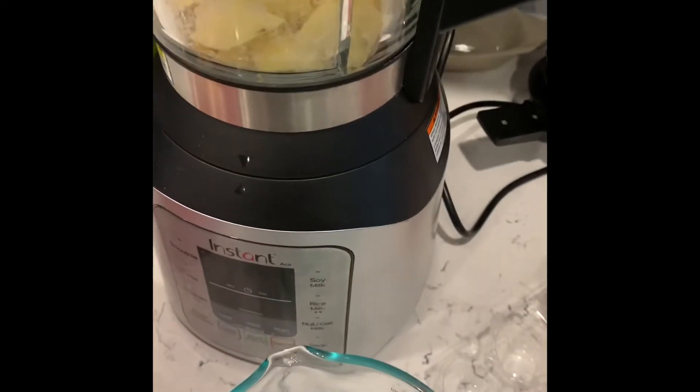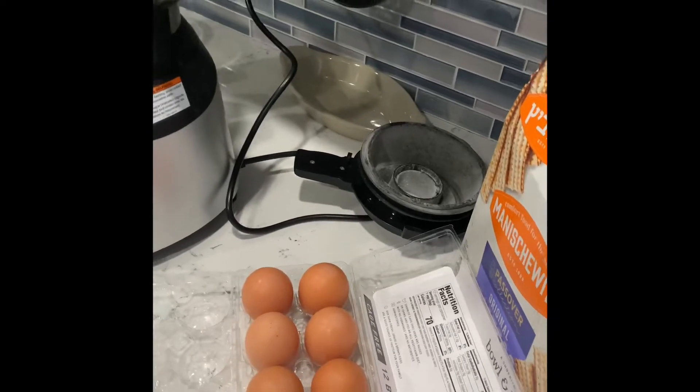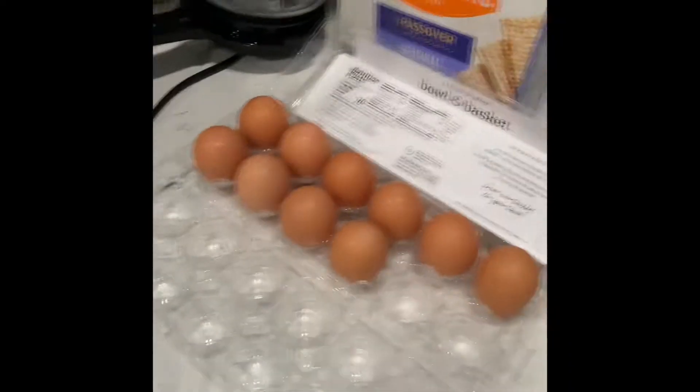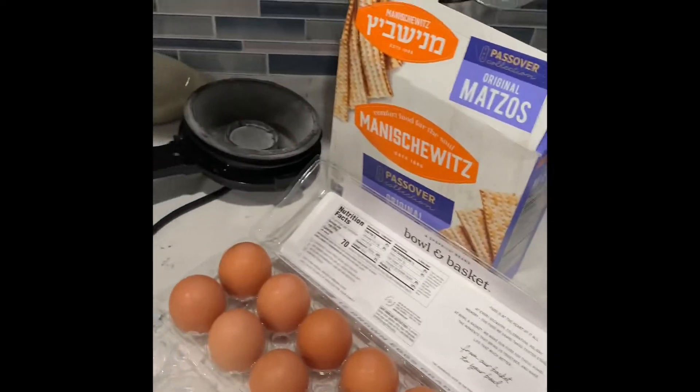It only took maybe two minutes. So I'm gonna need about a teaspoon of that. I'm gonna need at least one egg — here's my teaspoon for later. You're gonna need a little bit of salt and pepper.